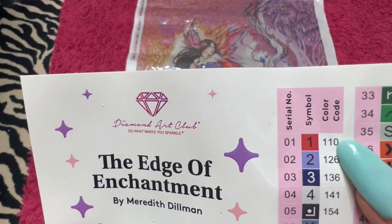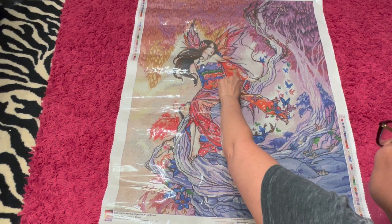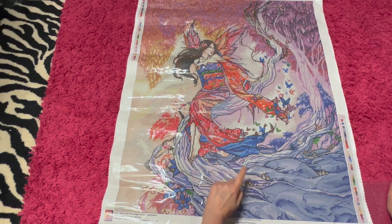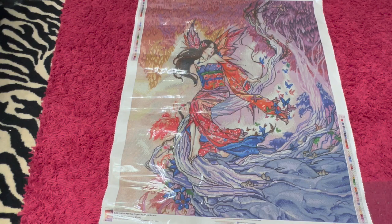Let's look at these ABs. Number one is 110 — that's the color with a lot of gold in it. It's going to be primarily in her dress, throughout different spots of the dress, also over in this area, down where the kimono is, and some up in the wings too. You've got a smattering of that throughout.